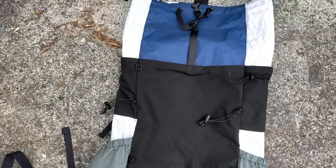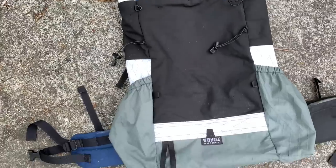Today I'm showing you a three season, 16 pound base weight lightweight backpacking gear loadout in my custom 38 liter Waymark Gear frameless backpack.